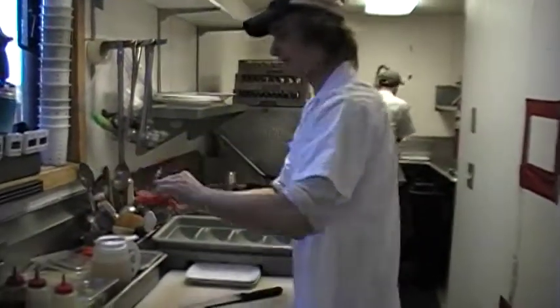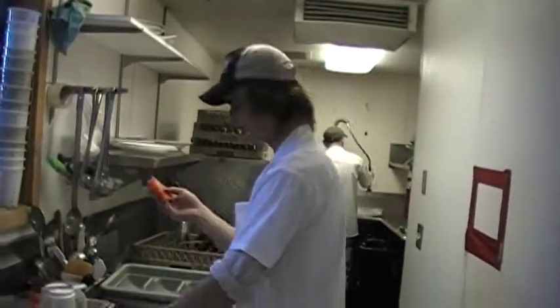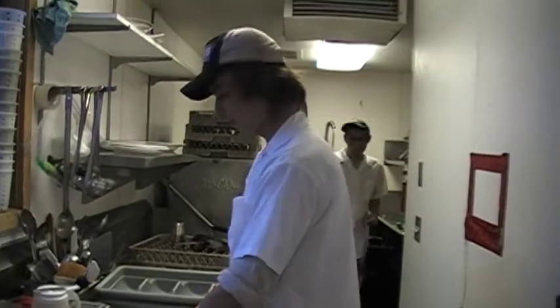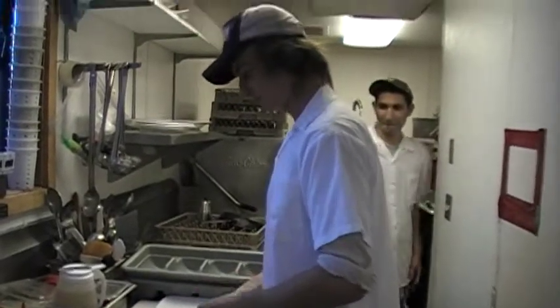We have some big tomatoes tonight. This is not good — it won't look very nice. I don't like big tomatoes. Maybe you're making better.